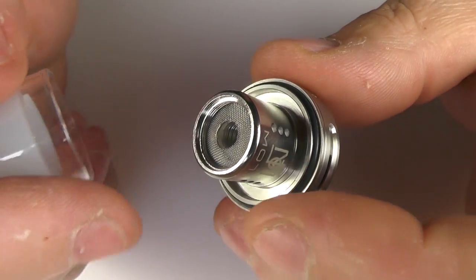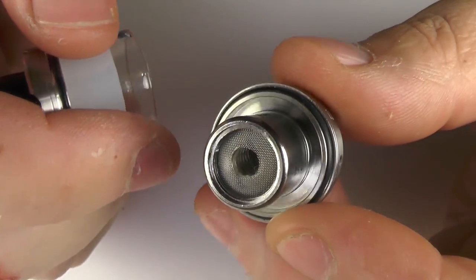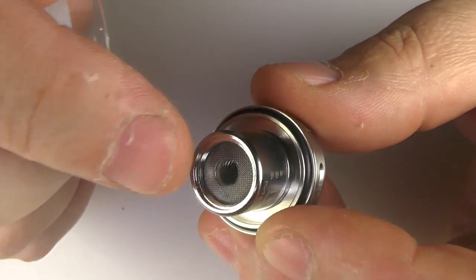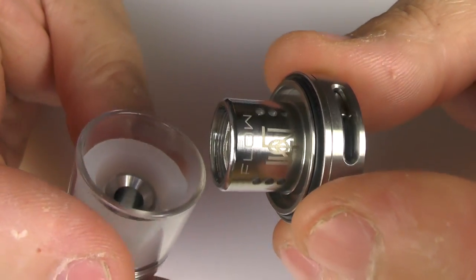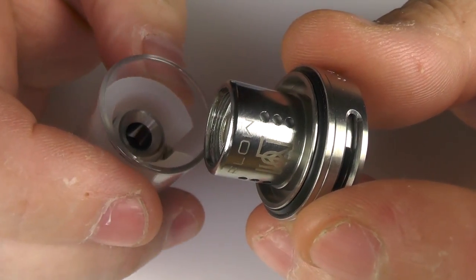I should mention — with sub tanks, please don't forget to prime your coil. Put some juice in it, make sure the cotton is saturated. Turn the wattage down in your device and give it a bit of time before you ramp it right up.